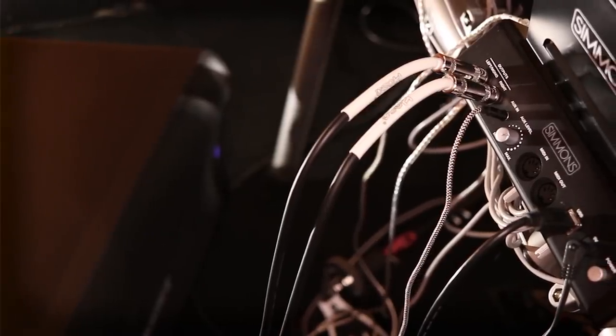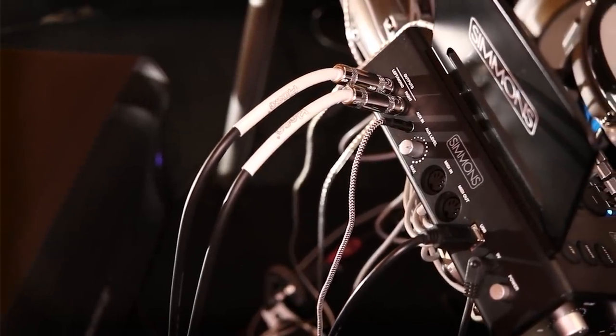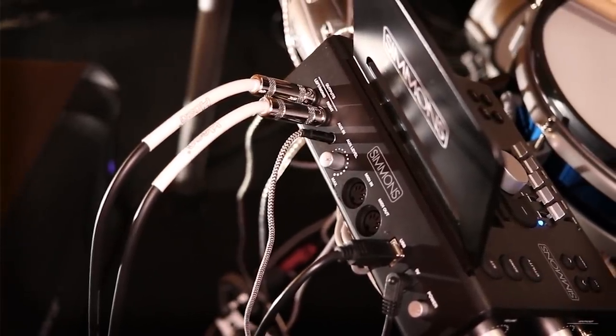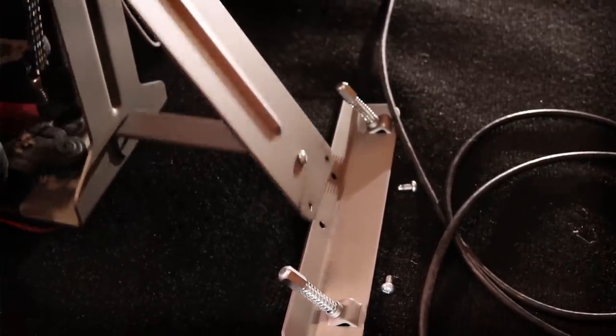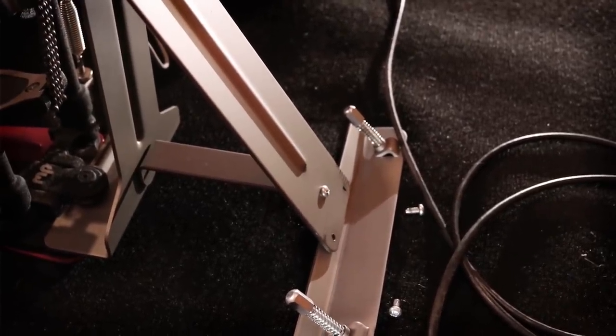It's also a bit strange where they put the aux volume knob — it's on the back of the drum module, so it's hard to see exactly where you've turned it. You don't know if you've cranked the aux all the way, or if it's only half up, or all the way down. Also, one day while I was playing, the screws holding the kick drum together just fell out. Not a huge deal, but you need to make sure everything is tightened down when you buy this set — go tighten up the mesh heads, all the individual screws, and all the tension rods, because apparently not everything is completely put together out of the box.